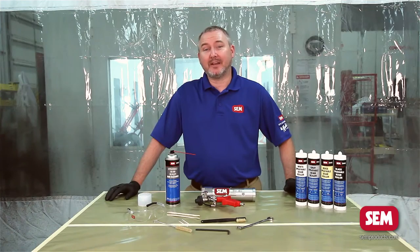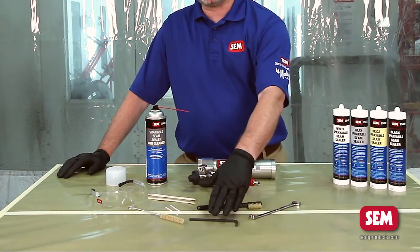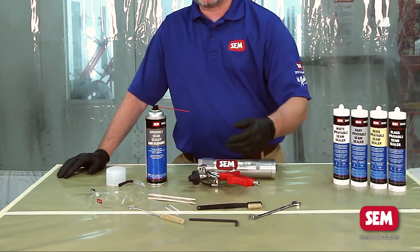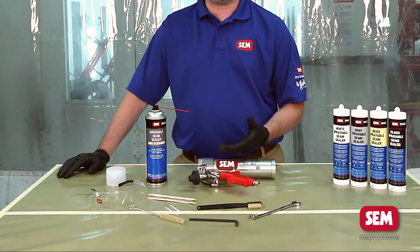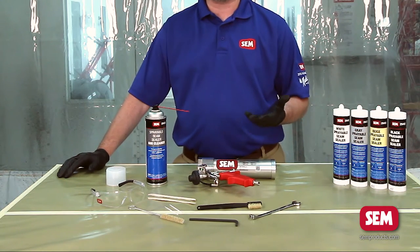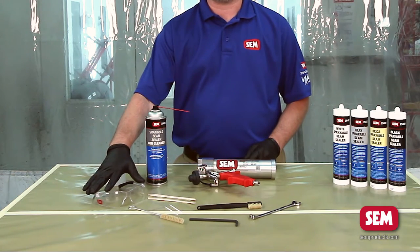Before you clean the applicator you're going to need a few tools. You're going to need a 7/16 wrench and an allen wrench, as well as an assortment of brushes and scrapers that you can use to get off seam sealer. You're also going to need some gloves, and most importantly, safety glasses.